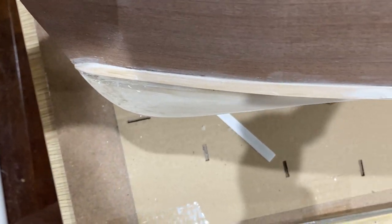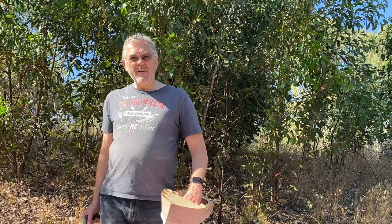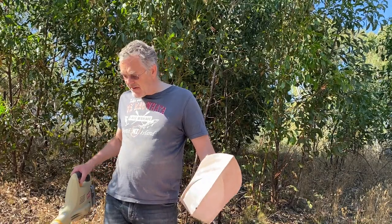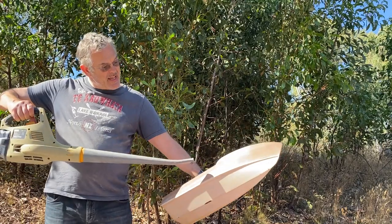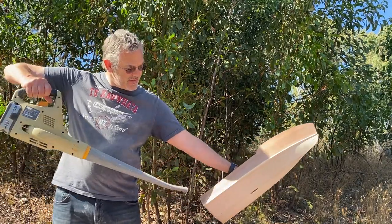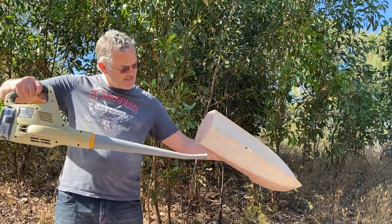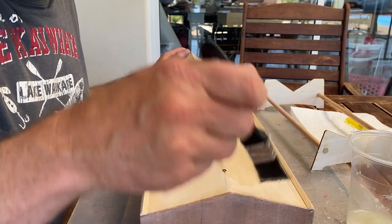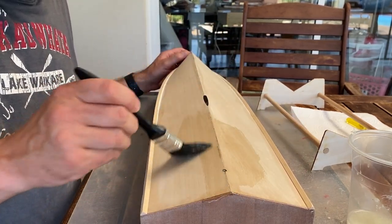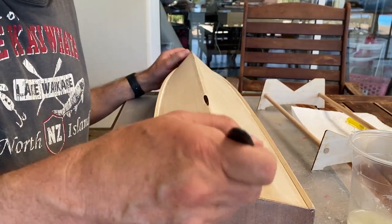I've filled in all those cracks and sanded it off again. Here's my tried and tested dusting method — the second coat of sanding sealer going on. I'm hoping this will give it a really smooth finish now after this.